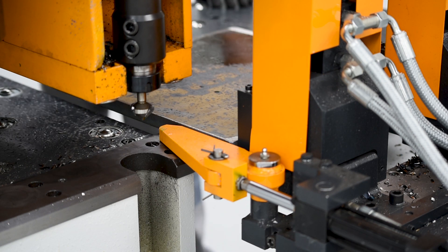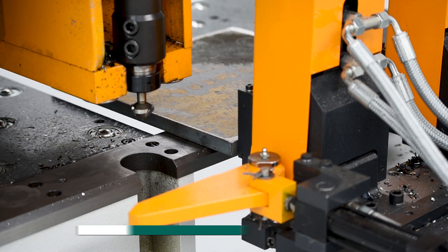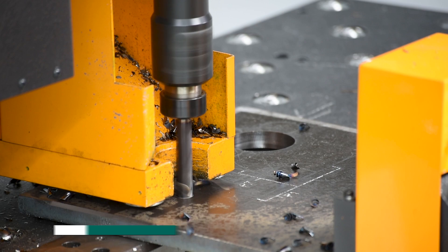Rugged material clamps are furnished to provide part positioning in both axes. Once the part is positioned into the clamps, the x-axis zero stop retracts automatically. Plates up to 80 millimeters in thickness can be processed using the high-performance spindle and positioning system.